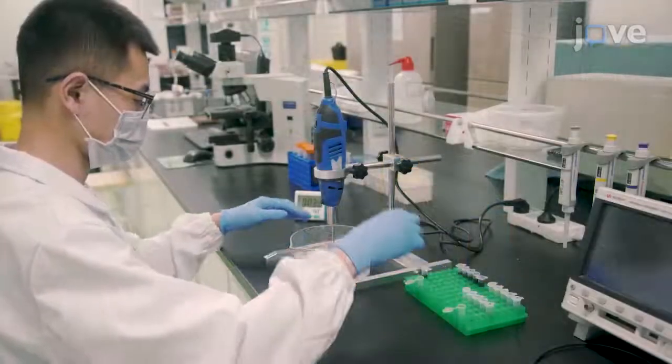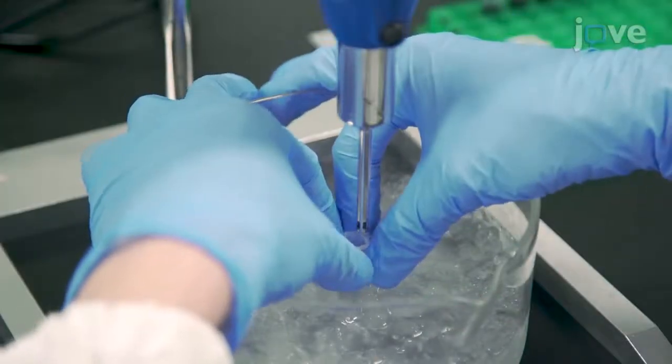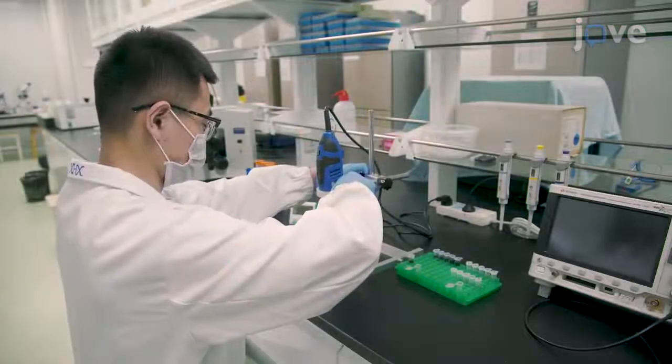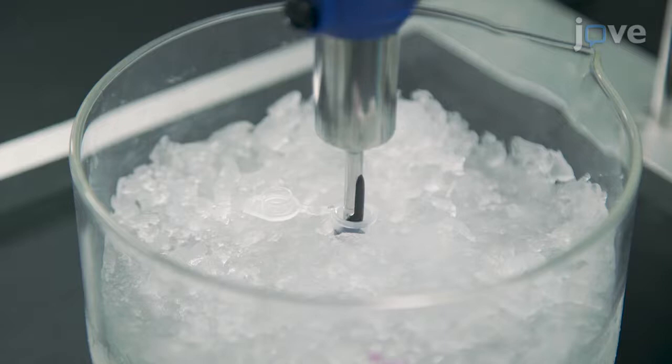Next, fix a homogenizer with a scaffold in an ice bath, and place the nanoparticle solution into the ice bath. Immerse the homogenizer probe in the nanoparticle solution and homogenize the suspension for 3 minutes at 20,000 revolutions per minute.